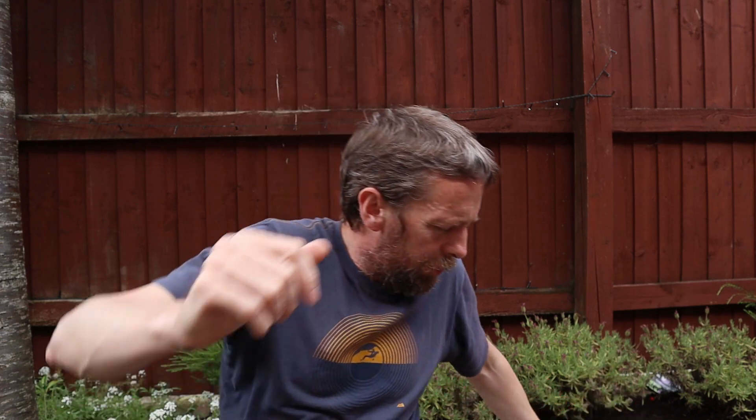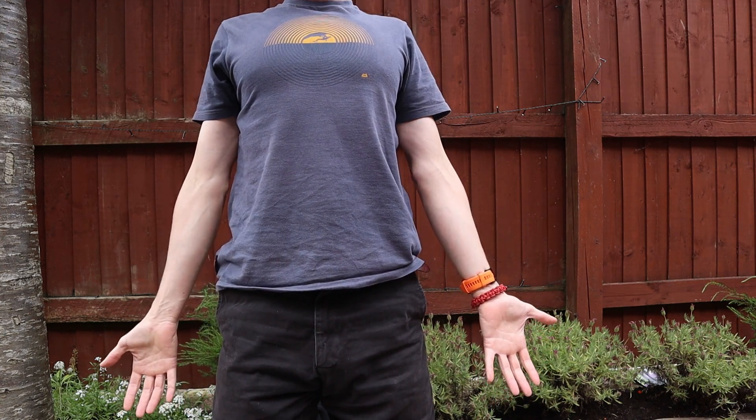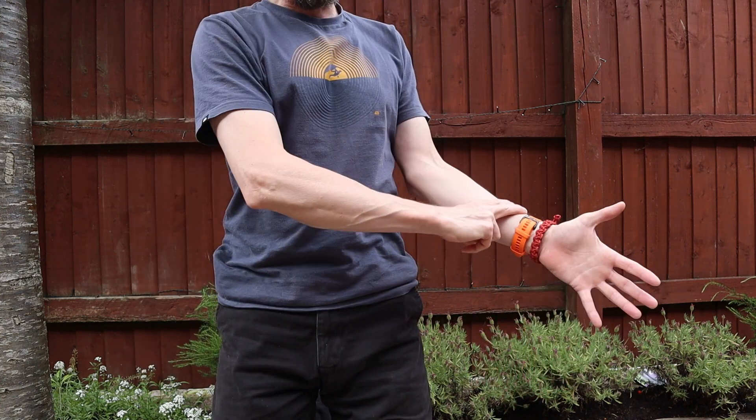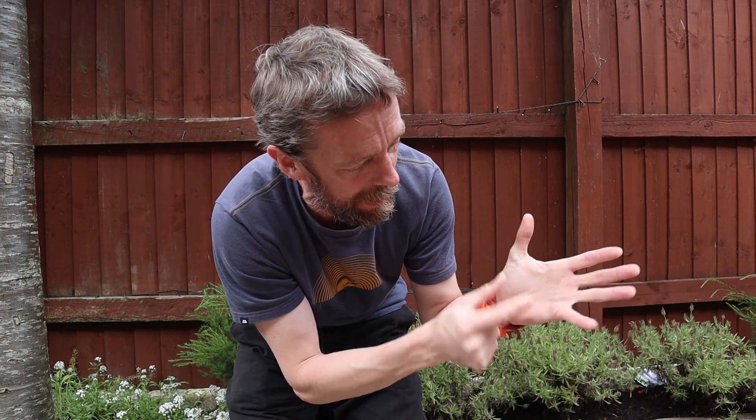When talking about medial and lateral, we use the anatomical position. In anatomical position, the radius is on the lateral side — that's the thumb side, also called the radial side. The little finger is on the medial side, also called the ulnar side. For this discussion we'll use lateral and medial for the branches, because talking about 'radial branches of the median nerve' would get very confusing very quickly.